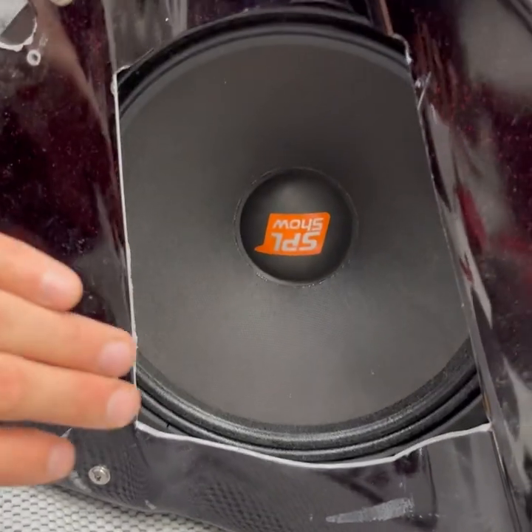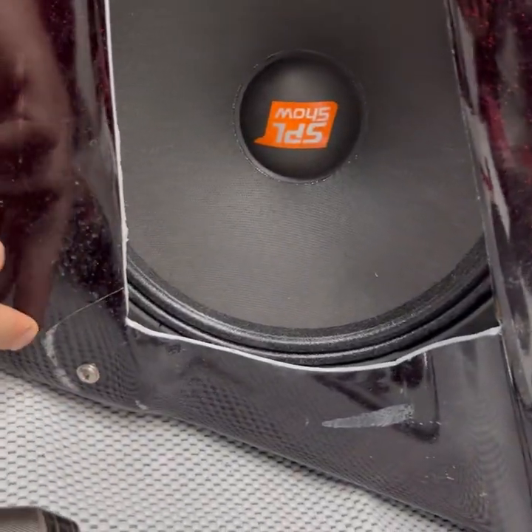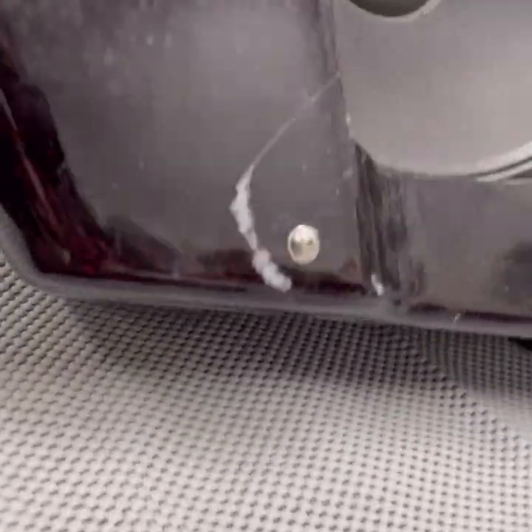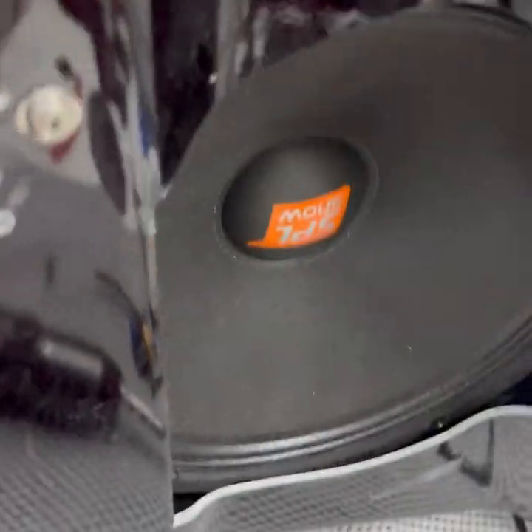There it is — final product with the sub mounted. There's some damage — this bag was pretty beat up. You can see on the side here, underneath it's chipped, so this was all existing damage. But this bag's pretty beat up — let's open it up.